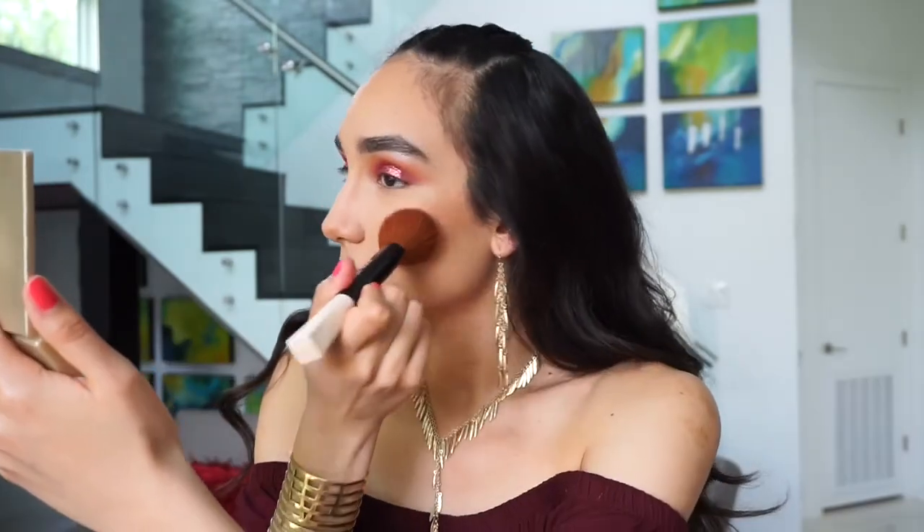For the cheeks, I'm going to be using this blush by NARS in the shade Unlawful. For highlight today, I'm going to be using MAC Soft and Gentle — and as you guys can tell, this product is very well-loved.